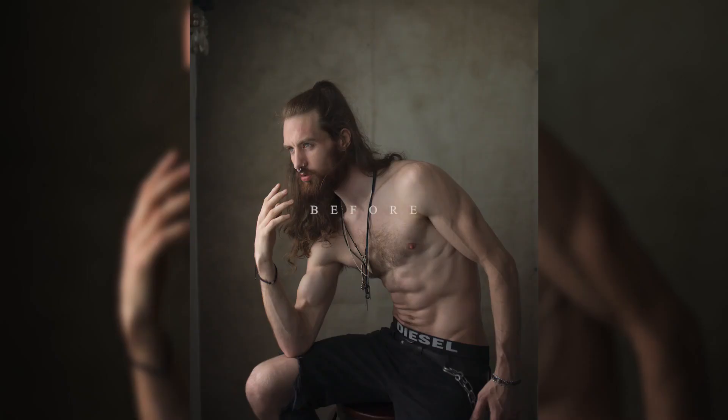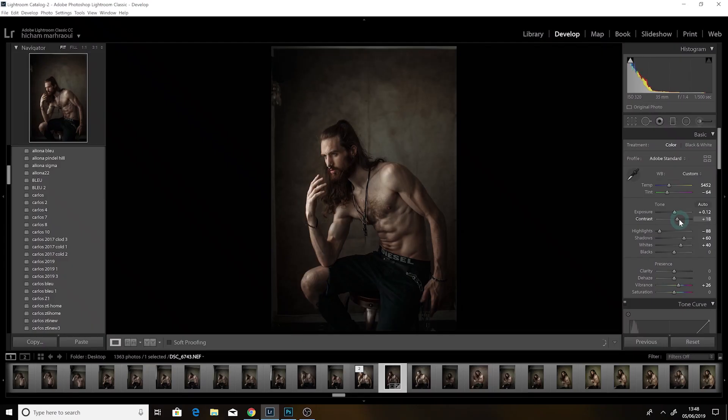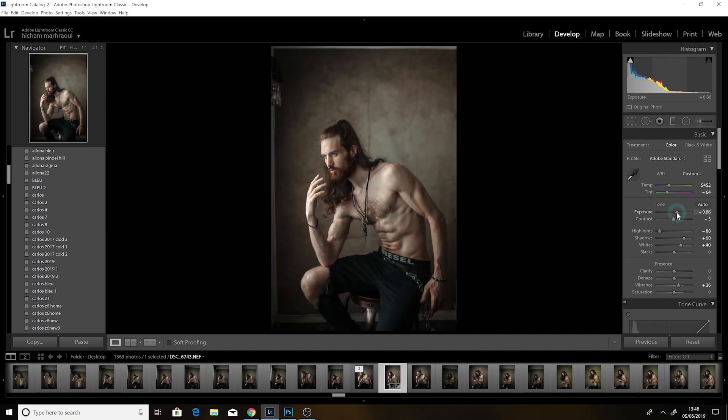Hi, my name is Carlos. Today I will be sharing with you how I edit my fine arts photography the easy and simple way. Let's begin. I will tweak this preset a little bit — maybe put it down a little bit — contrast, and add some exposure lighting.